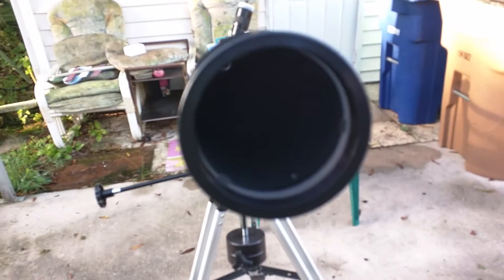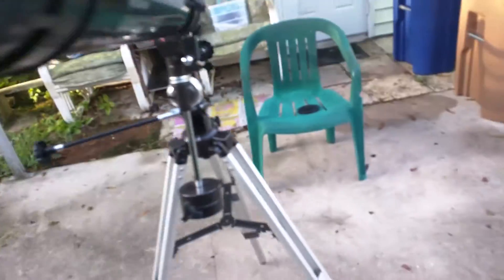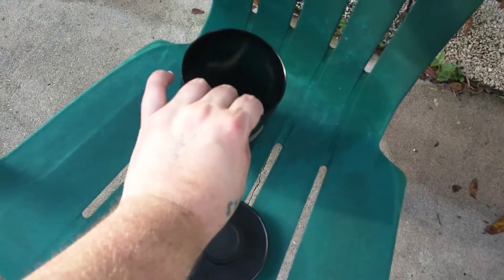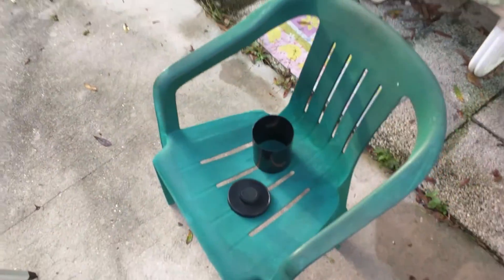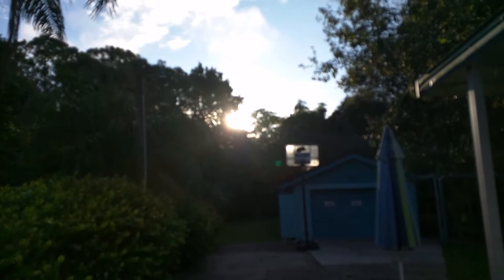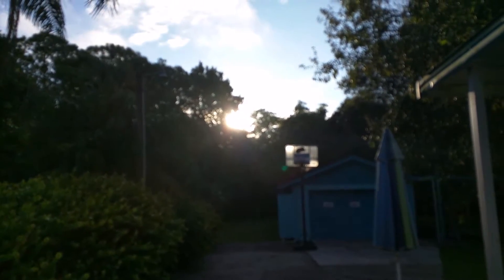This is towards the front of the telescope where, back in there, is the lens. Then what you do is put your dew shield to the side. There's the sun right there — hopefully it will be rising here shortly. I'm going to go ahead and get the solar filter and show you how to put it on.